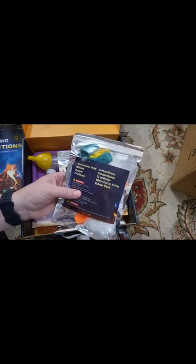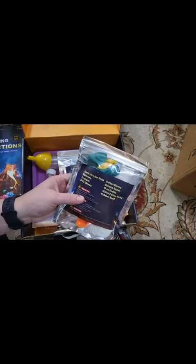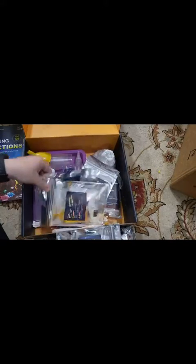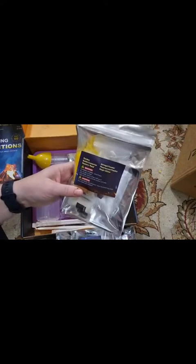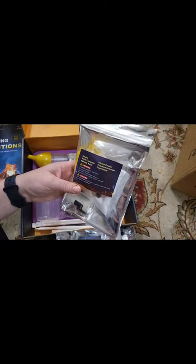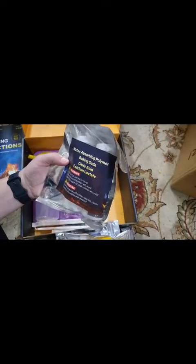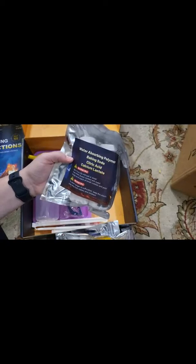This looks like it has some gloves, sample spoon, 10 milliliter bottle, white cotton string, rubber bands, droppers, balloons, and semi-circular mold. We've got some crystal growing sets, geodes, bottle connector, memory metal, aerogel powder, fluorescent powder, magic glitter, crystal growing tree set, sand, water absorbing polymer, baking soda, citric acid, and calcium lactate.